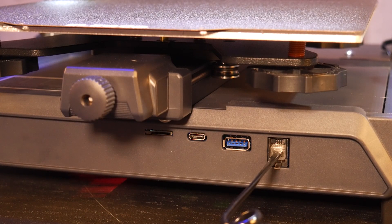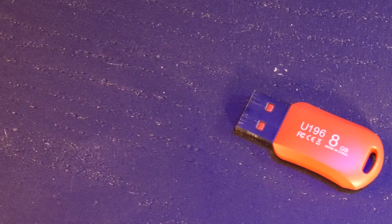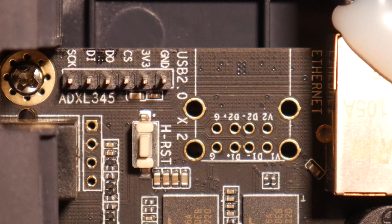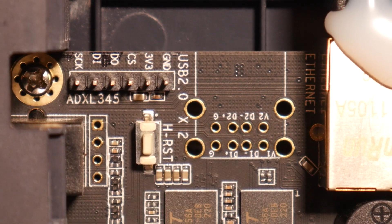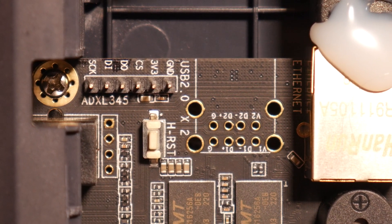On the front of the machine we have a female USB port, a microSD card slot, and a Type-C connector. You can print files using a thumb drive, a microSD card, or from the internal storage. Back on the board we can also see a USB header for connecting additional peripherals like an accelerometer for use with input shaping.